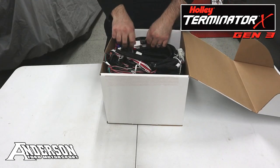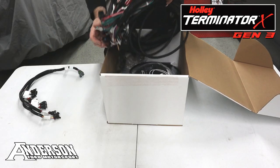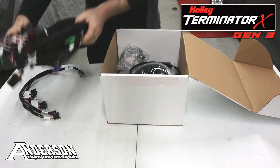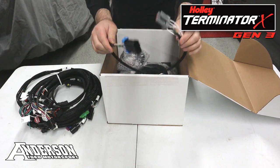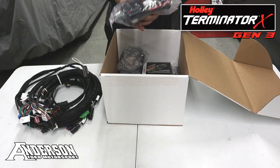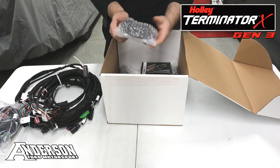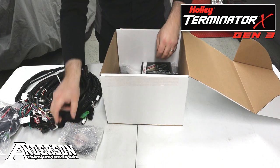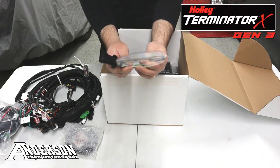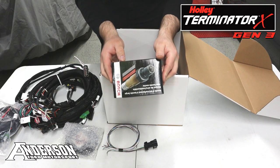Opening it up, we start off with the fuel injector harness, the main engine harness itself — we'll go over this in more detail in just a second — the exclusive MF Customs TFI adapter harness, the ECU main harness for power and ground, the three and a half inch touch screen, wideband adapter, your optional inputs and outputs harness, and the Bosch O2 wideband sensor.